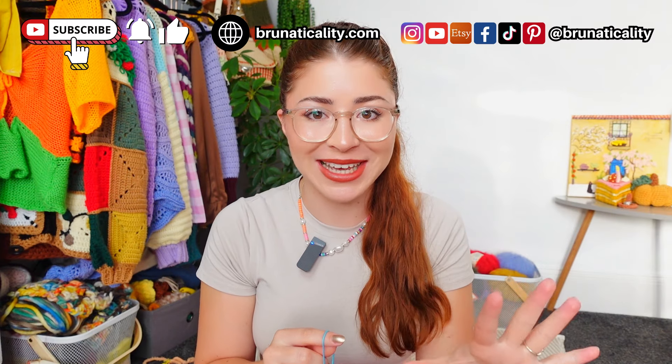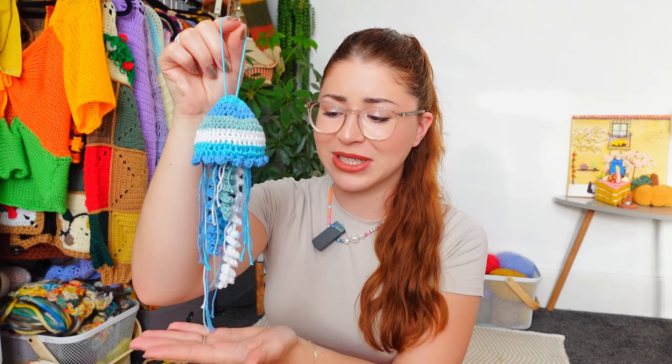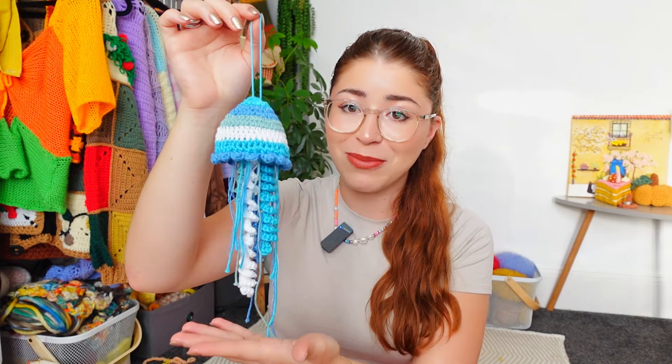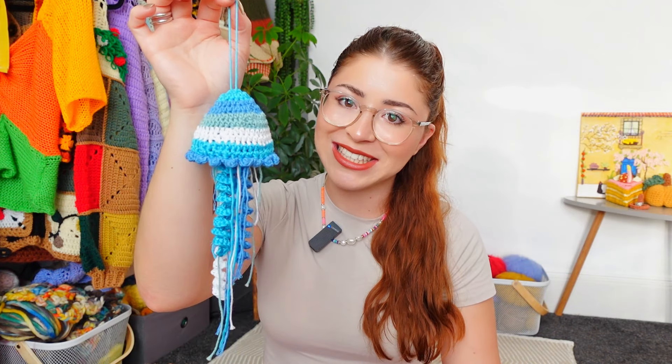Hello, my crochet friend, welcome back to another video. This is Brunanticality and I'm so excited for today's video. I'm going to show you how to crochet the cutest jellyfish — this one right here. It's so quick and easy to make. I made this one at the beach. If you haven't seen my video on TikTok and Instagram, everyone wanted a tutorial, so here it is!